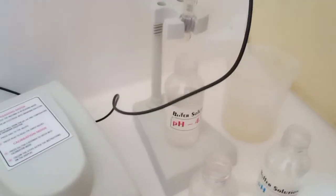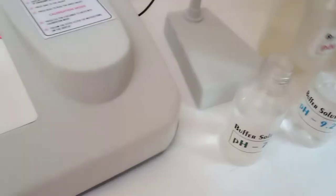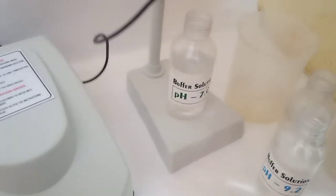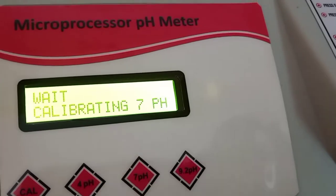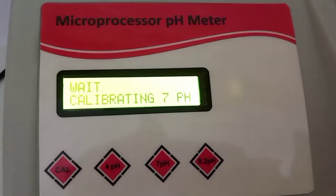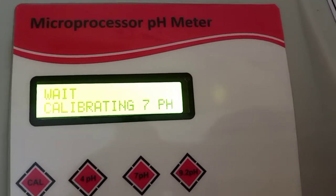Remove the electrode from the 4 pH buffer and wash it thoroughly with distilled water. Now put the electrode into the 7 pH buffer.